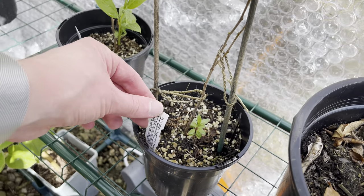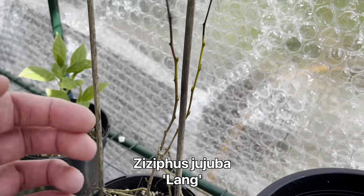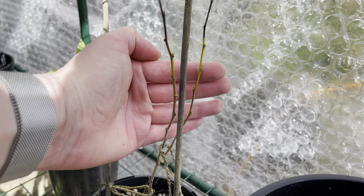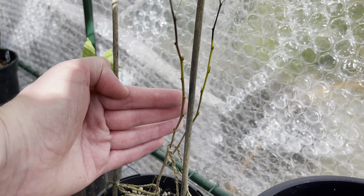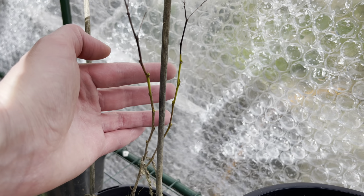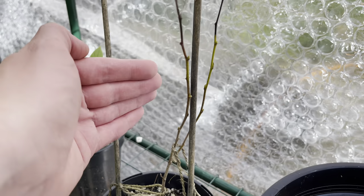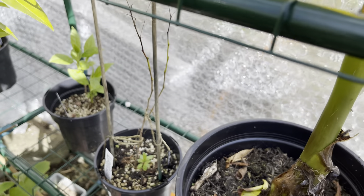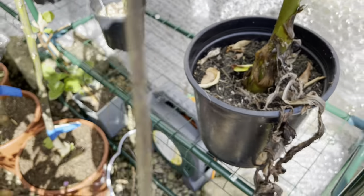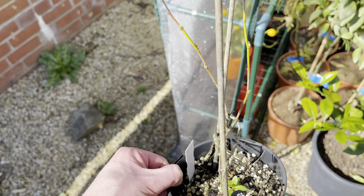I thought I'd just show a few of the other plants in here that are just starting to come to life. This is one of my Jujubes - that's the variety Lang. You can just about see there are some new green little buds starting to form on the side here, but this stem is still green from last year - it hasn't actually fully lignified. It's quite hard to see, but the Jujube is coming back to life now.